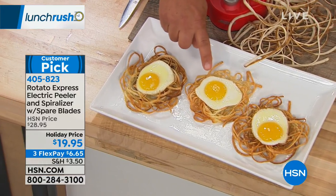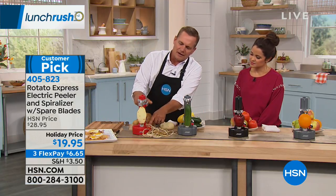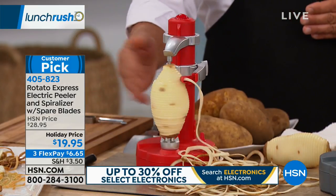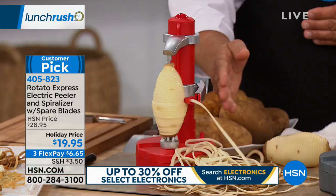We fried the egg and also fried the potato skin. You don't have to stop with just the peels — you can keep going and going. Just raise the arm back up, turn it back on, and it follows the contour of whatever fruit or vegetable you have.